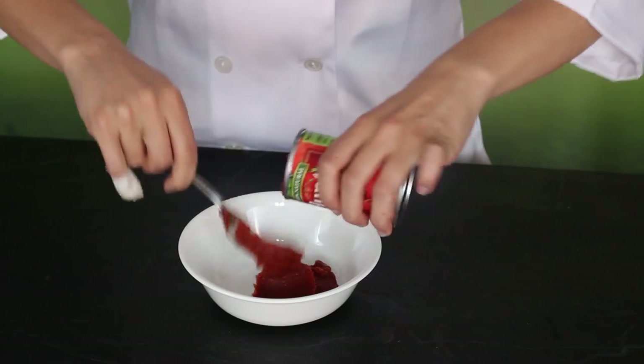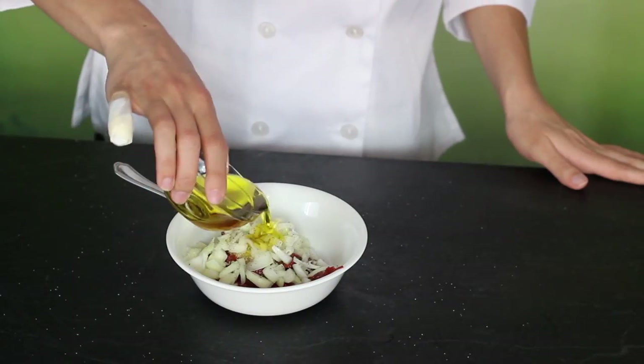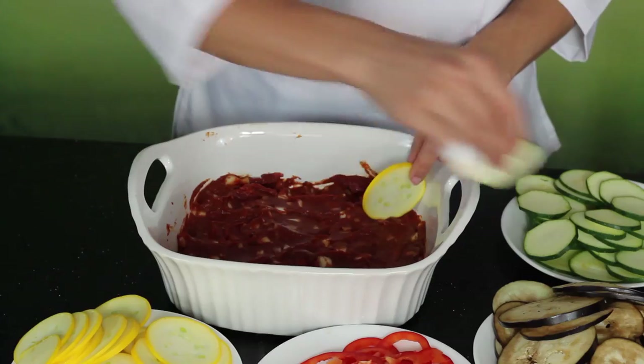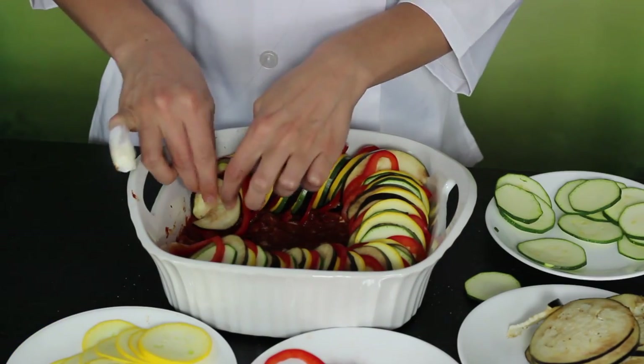Remember when I said I liked the mandolin? Then in a bowl combine your tomato paste, garlic, onions, salt and pepper, and then add in a dash of the olive oil.